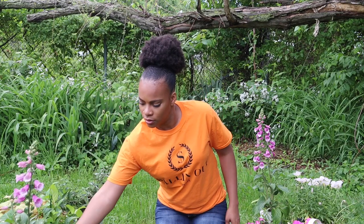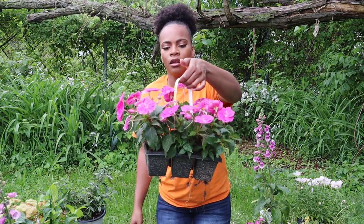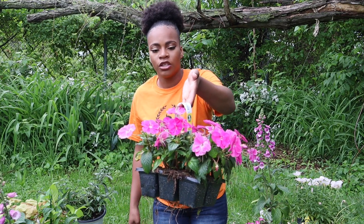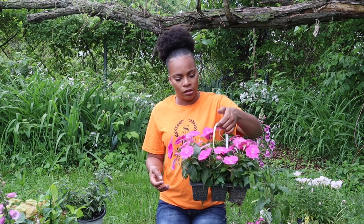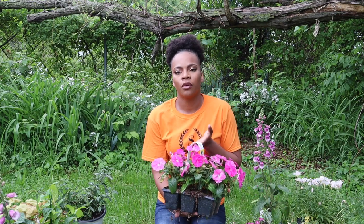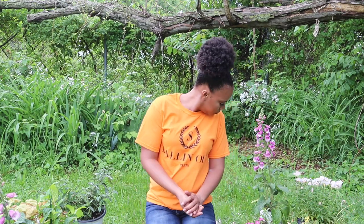Next is a flat of sun petunias — the color just caught my eye. I'm going for all bright, bold pops of color this year. These are sun petunias, nothing too fancy — they get about 12 to 24 inches tall and wide. I'm just going to pop them in some empty spaces in the garden where I'm not sure what to do just yet, and they'll fill in and take up that spot.